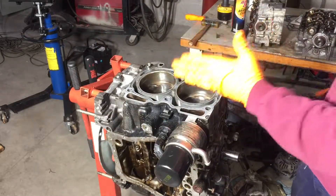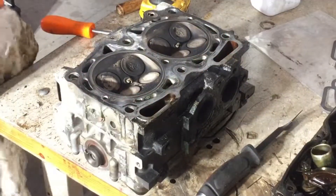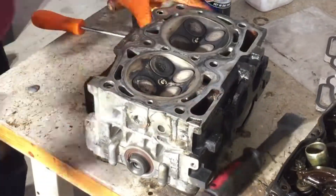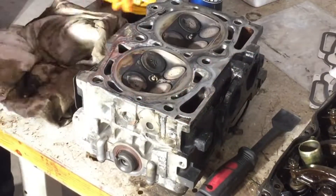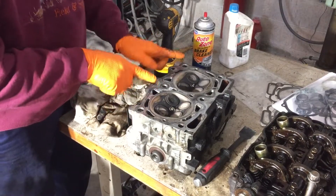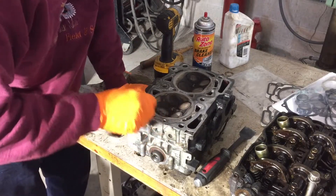This is going to be the passenger side head, which is on the table here. There wasn't a lot of debris on the heads — it was mostly stained. I scraped off some dried-up coolant that must have came through the head gasket, but otherwise it was very clean. Before I put the motor in, I'm going to change the plugs because once the motor is in the vehicle, the plugs are really, really challenging.